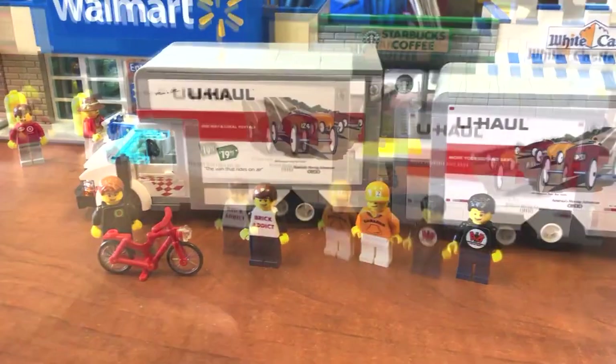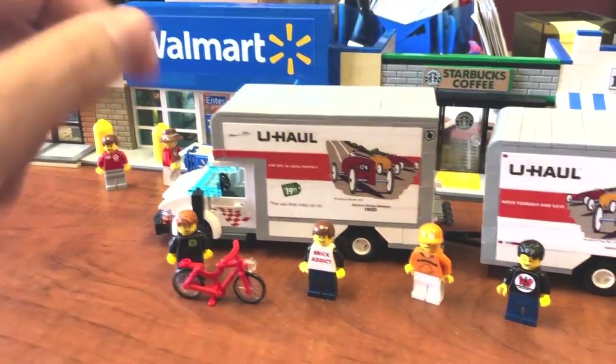Today is moving day. I bought a couple couches from Walmart. Let's get started.